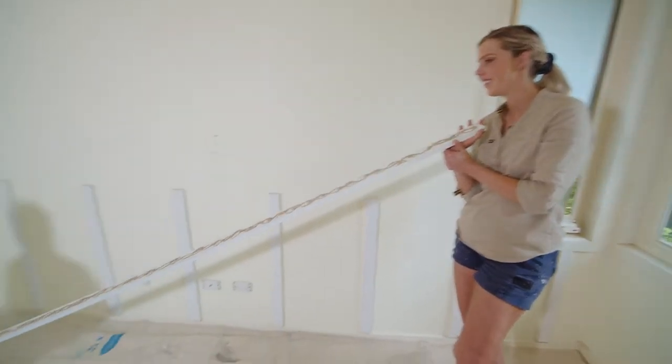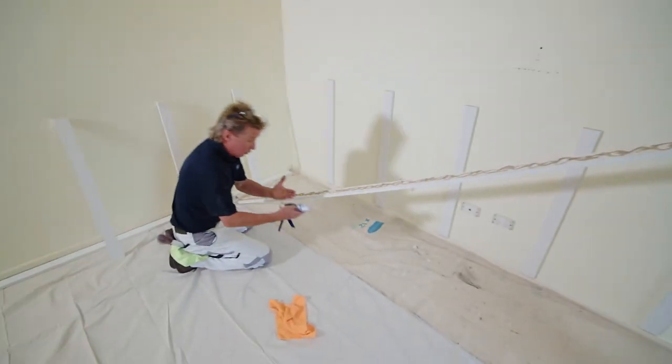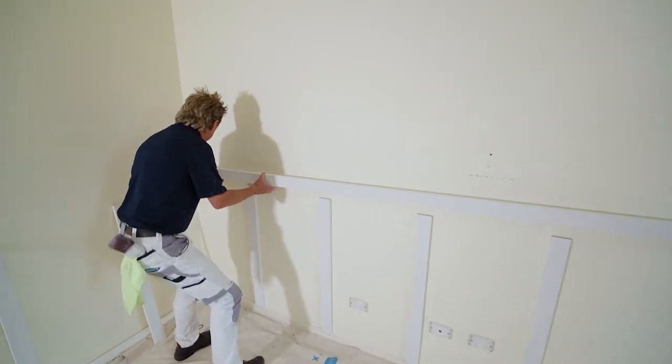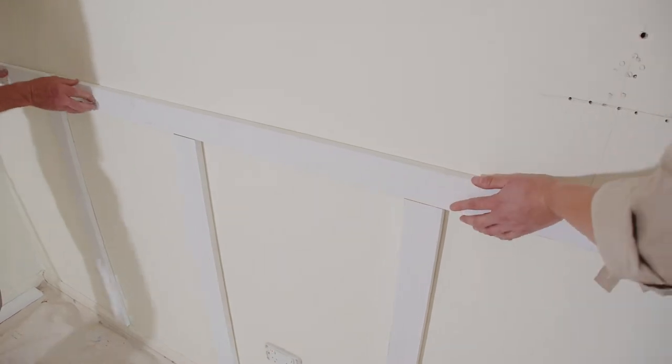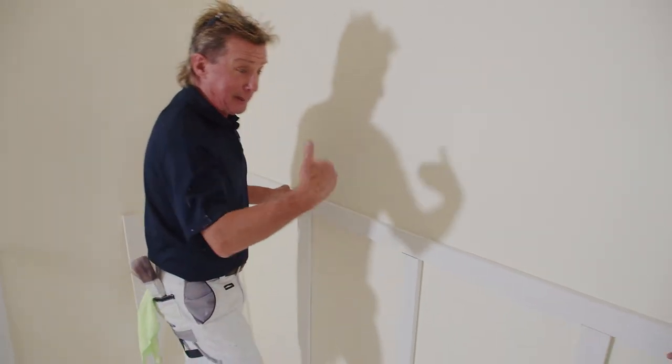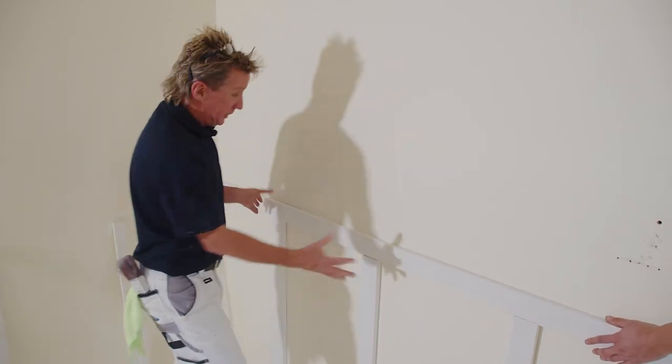Loving the gun, Fass. These are great — they're easy to use, they're lightweight, and there's less mess. We get this glued on. Easy. Fits perfect. That really sets it off, doesn't it? I can see this already without paint. When we paint this, this wall's going to pop.